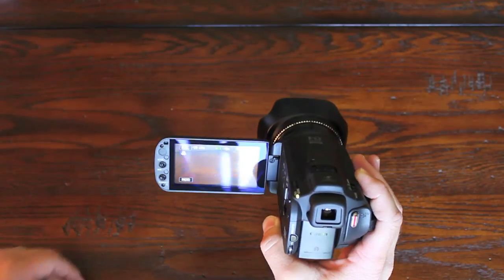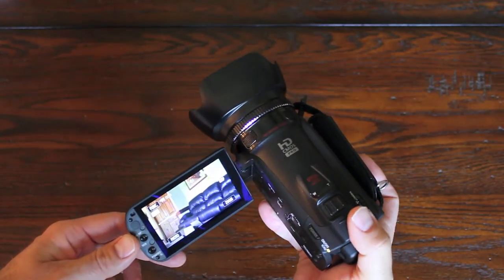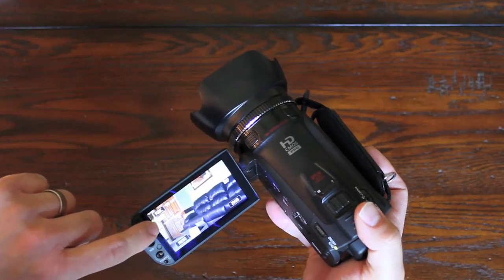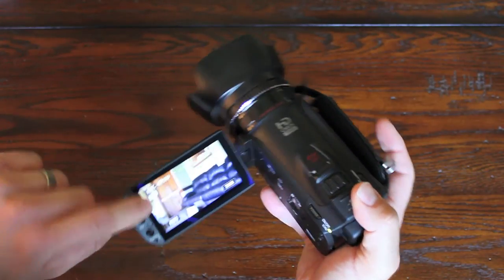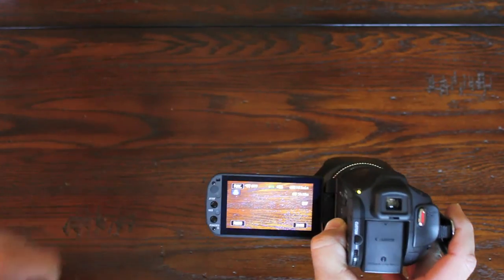Right now I have it on automatic. One thing you see here with the focus — right here it says auto — and when you get really close, like on this table, it automatically switches to macro.